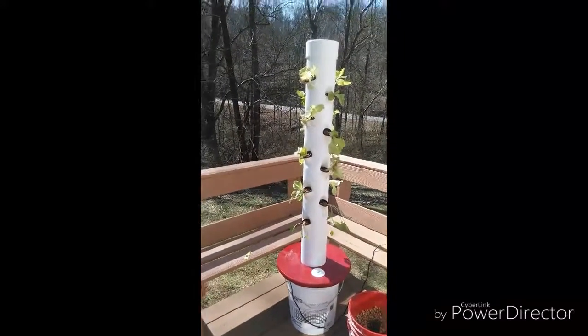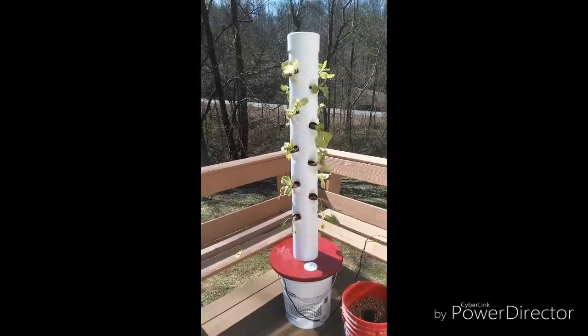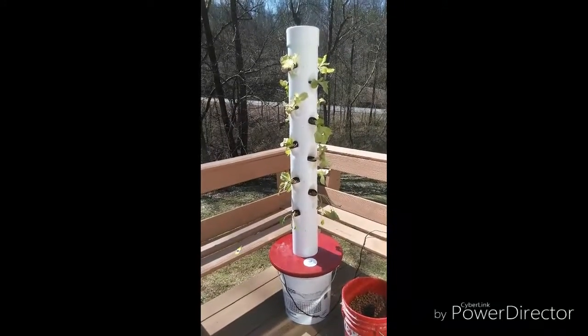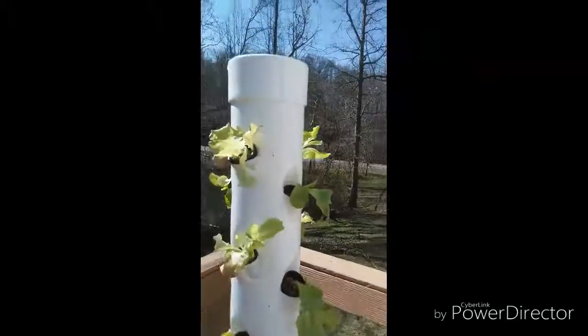Hey, this is the Ponix Haven with an update on my system. I've got it planted. I've got some red leaf lettuce planted, some bib lettuce, and some kale. Well, I've never grown kale before, but I like it, so I'm going to try my hand at it.